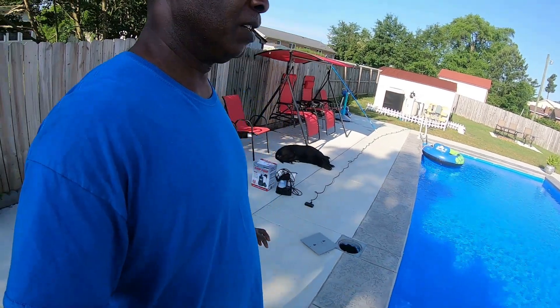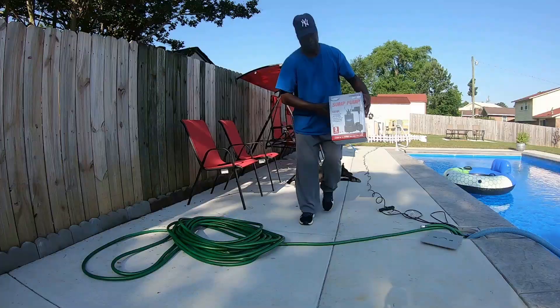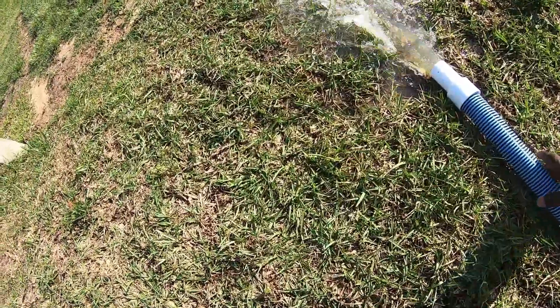Today I'm going to show you how to get rid of that rainwater that's in the ground around your pool. This is the pump that we're using. This will go for about a good 45 minutes.